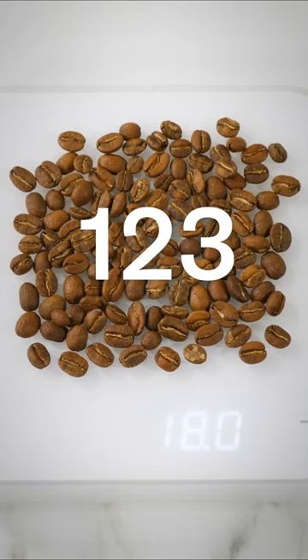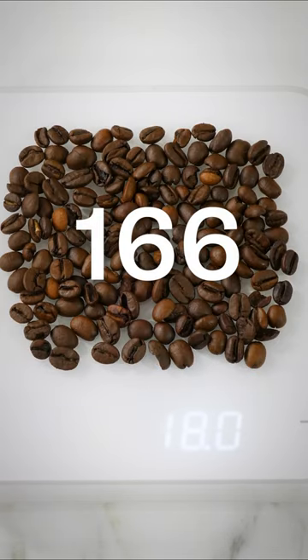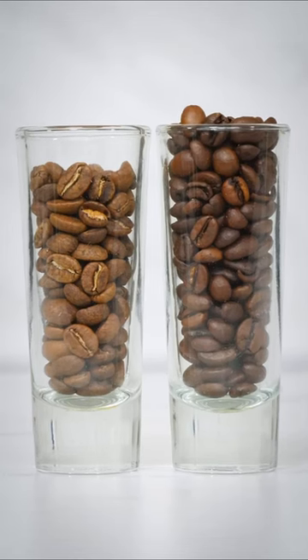In a quick test, 18 grams of light roast coffee contained 123 beans, while a dark roast was 166. So in order to be using the same dose of coffee, you're actually using more coffee the darker the roast, and that's pretty hard to identify without weighing it out.